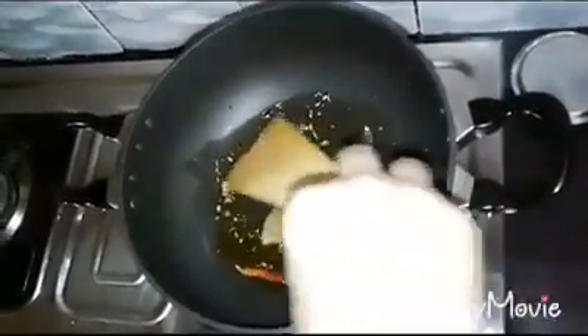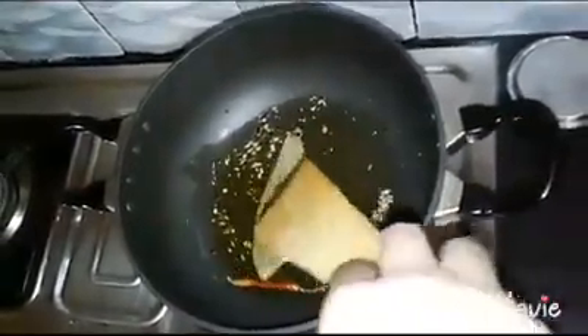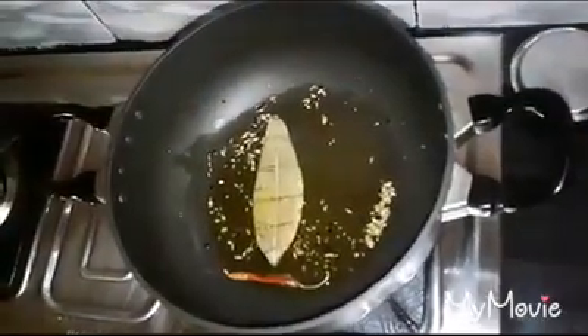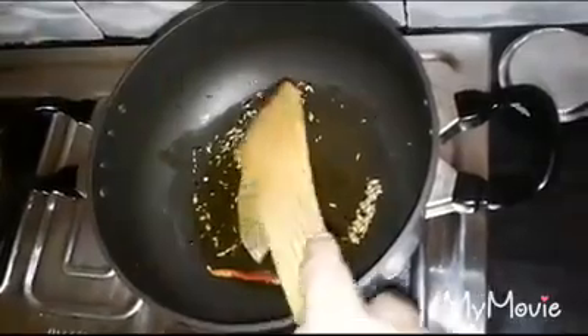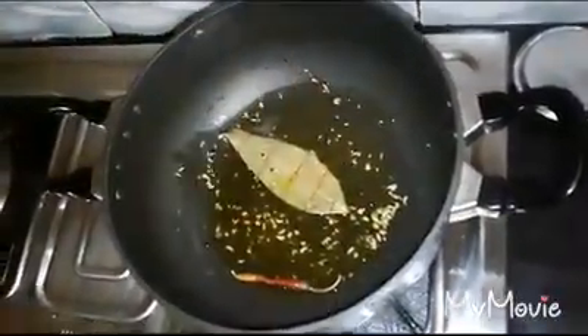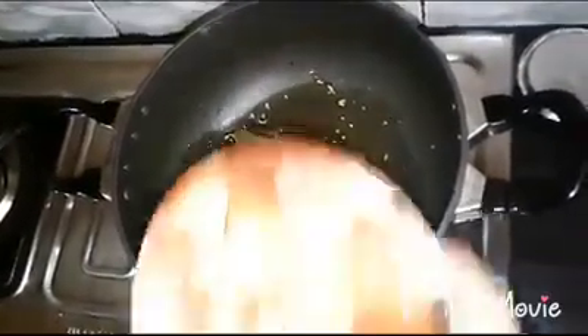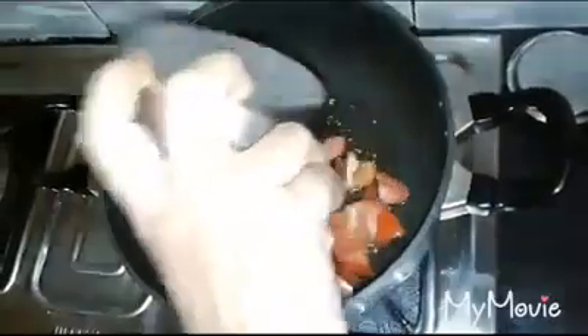Now, let's eat this recipe. I will try to cook the fry, and then I will eat the fry. I will cook the fry, then I will cook the fry.